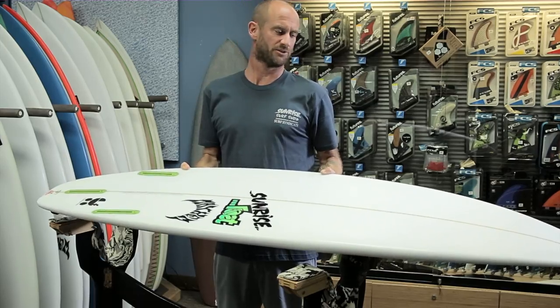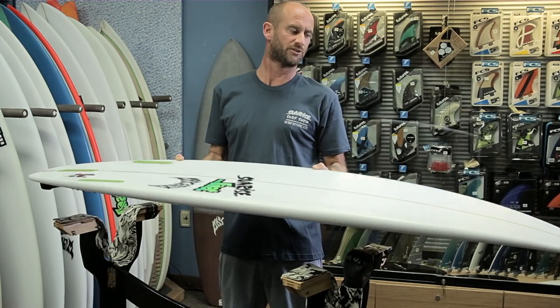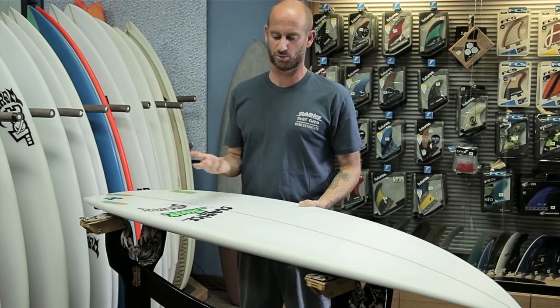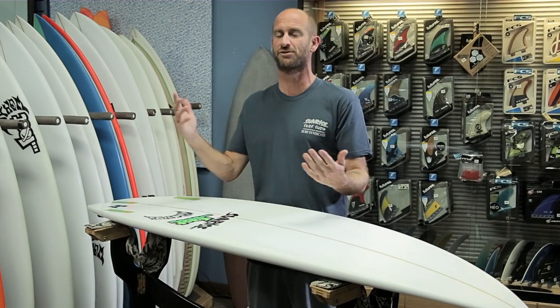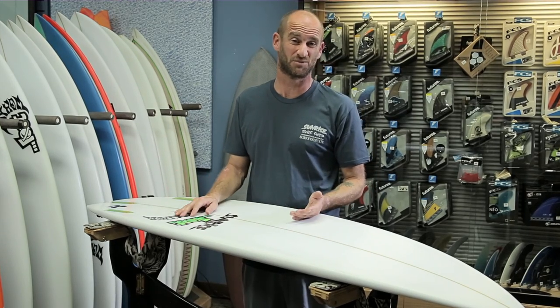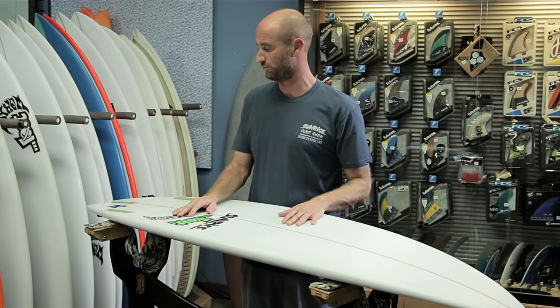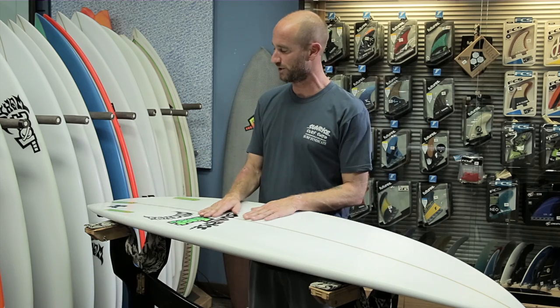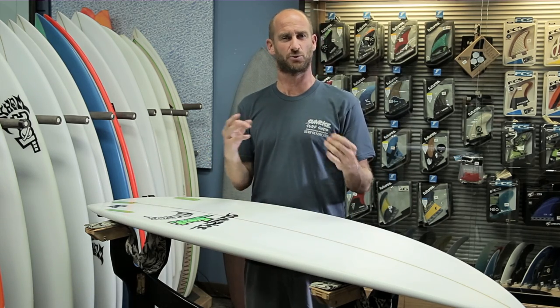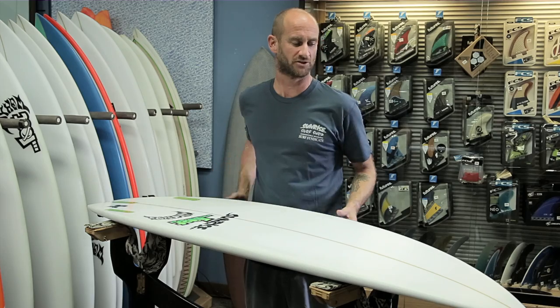With the baby buggy, this rocker, this template, the foil — I think it's a board you could play with the dimensions and shorten it down anywhere from one to three inches shorter than your normal shortboard. You could even ride it at the same dimensions as the beach buggy and just extend it out a little bit. It just seems like a board you can really tweak and customize to what you want.